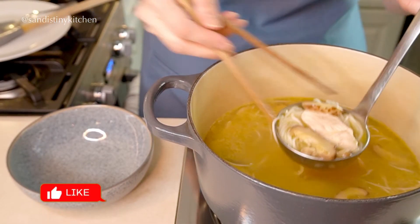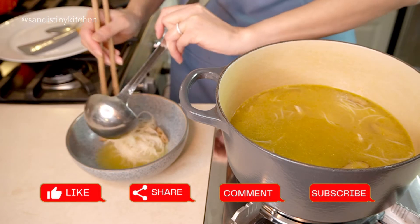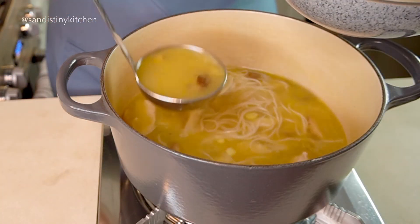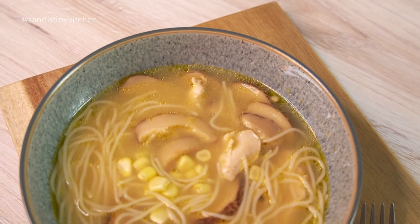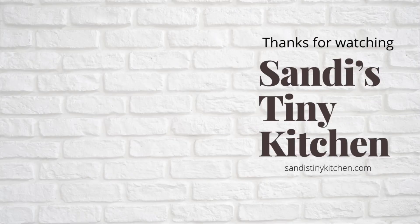There you have it — shiitake and corn chicken noodle soup. I hope you like this recipe. If you like what you're seeing in this video, give it a like, make a comment, share the video, or consider subscribing to my channel. I will see you next time. Thanks for watching.